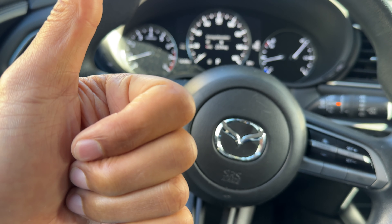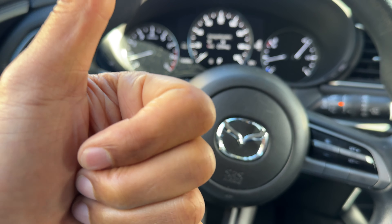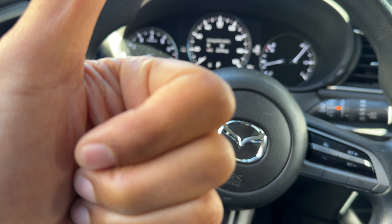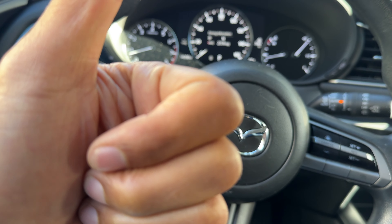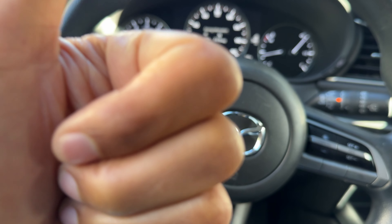Today I have a Mazda CX-30 and I'm going to show you how to operate the windshield wipers. Not only am I going to show you how to operate the windshield wipers, I'm also going to show you how to turn on the windshield washer in order to wash the windshield or the rear window on this Mazda CX-30.